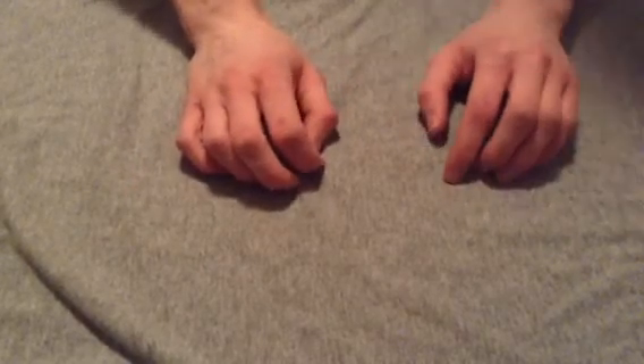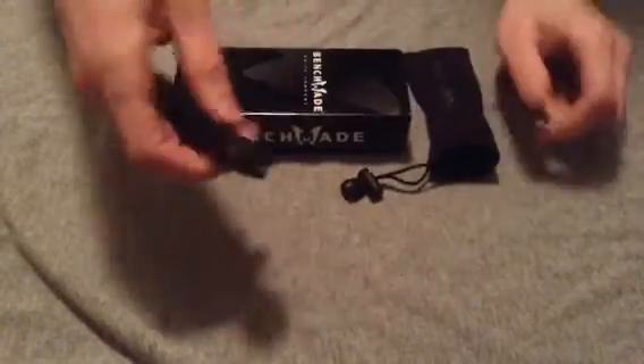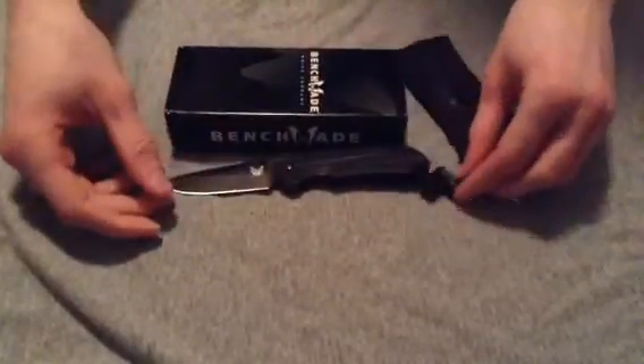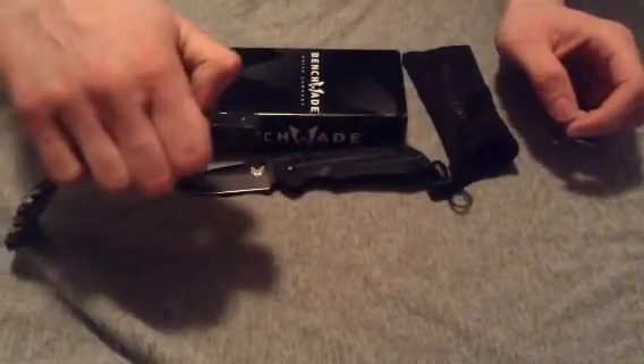The subject of this review is not the Kershaw Volt 2. It is a knife by Benchmade, which I am sure you are aware of — more specifically the Benchmade Mini Axis Striker knife. My Benchmade Mini Axis Striker is the drop point black coated plain edge version, and also loaned to me for the review is the black coated drop point combo edge version.